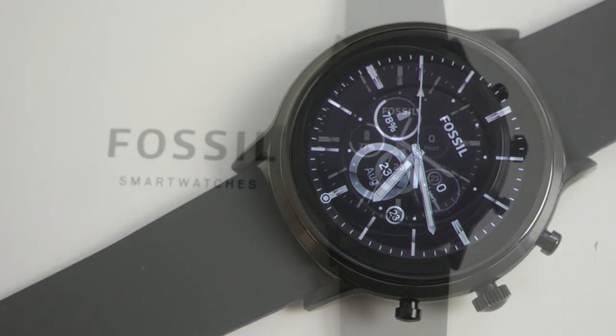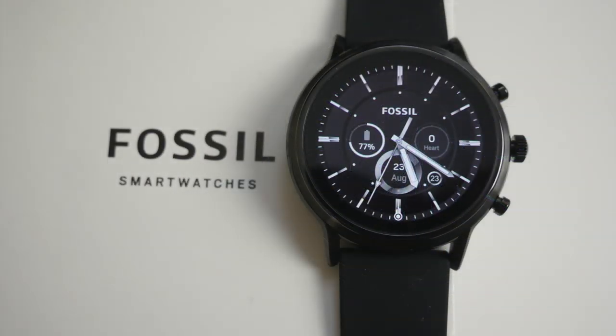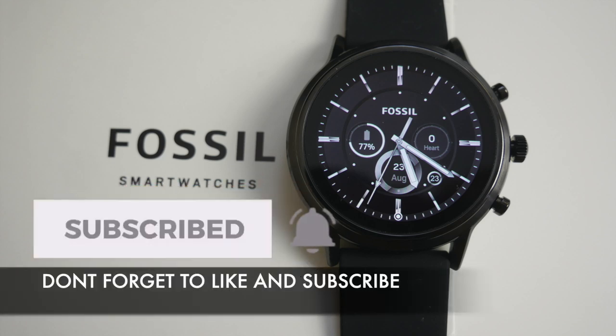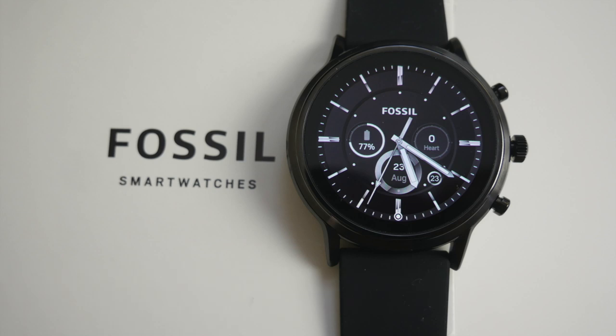I will leave the links in the description so you guys can check this product out. Thank you so much for watching and I hope you all have a brilliant day — see you in the next one!